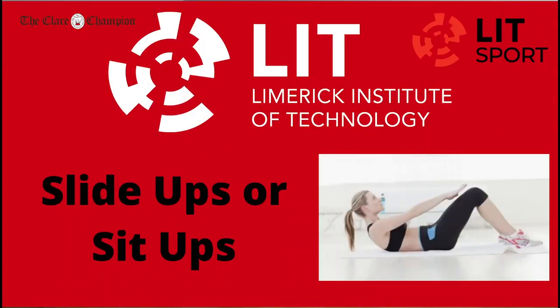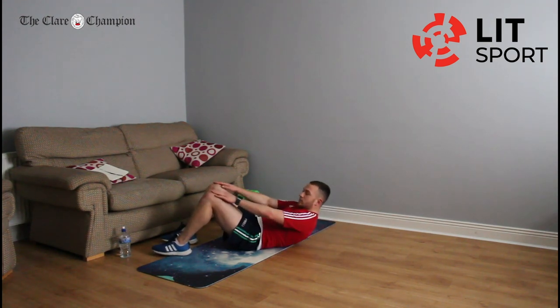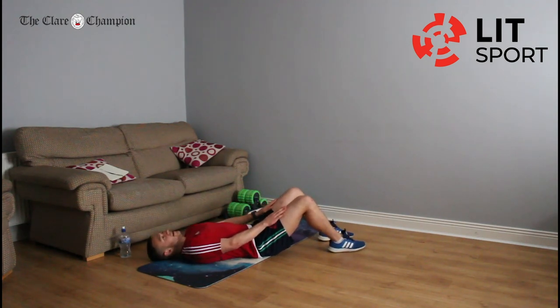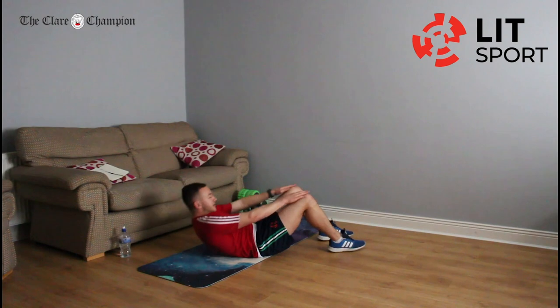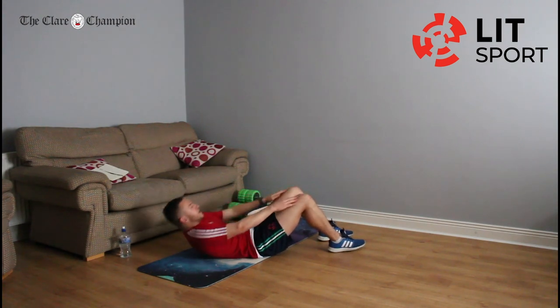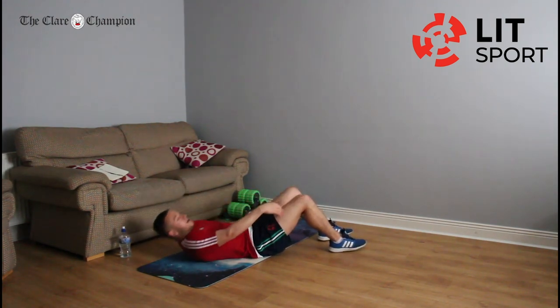Our next exercise is slide-ups, similar to a sit-up. Lying on your back, head down, and you're sliding your hands up to the top of your knees and back down. Up to the top of your knees and back down. We're doing this for 22 seconds — keep pushing this on. It's going to get tough but you'll feel it on the core — you're working your core big time here. Rest.